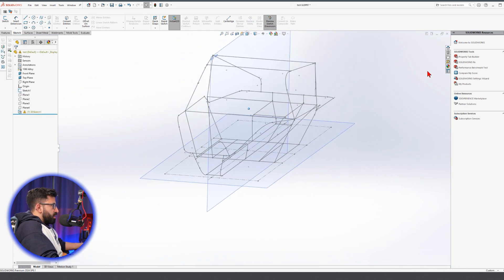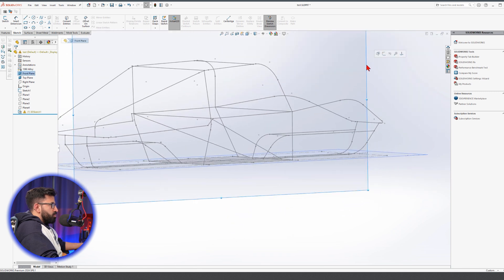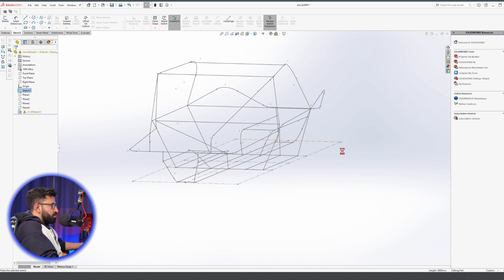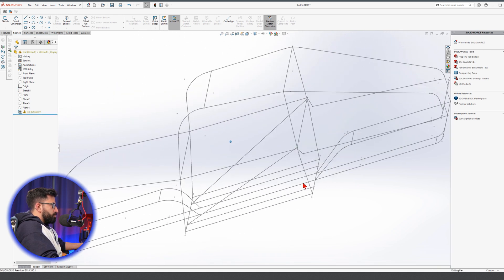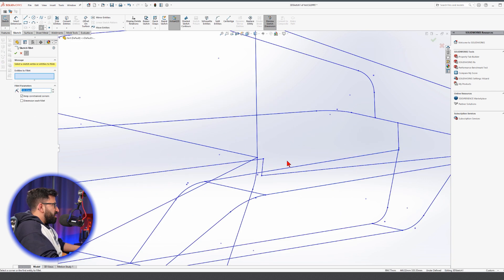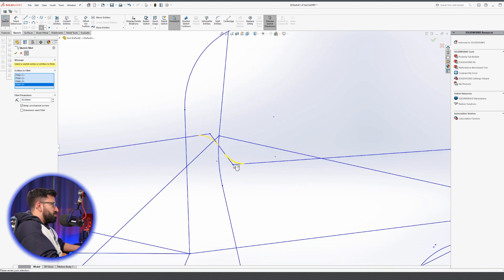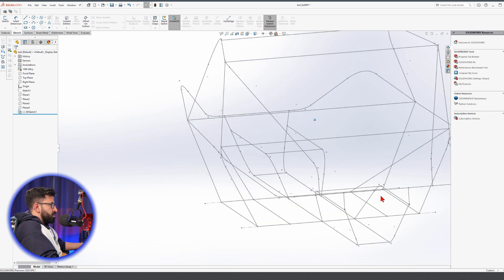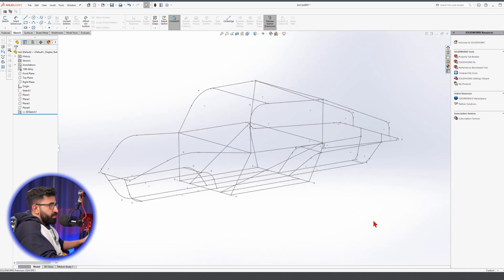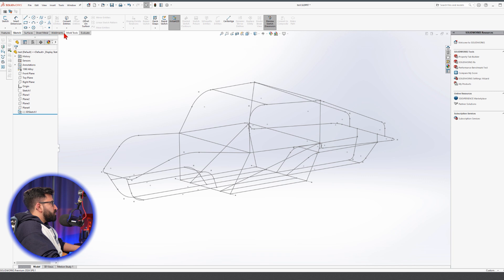This should be what you get at this point — more or less. We'll keep it at this level. Now it's time to add the profiles. We are at minute 37. Go to Structural Member.